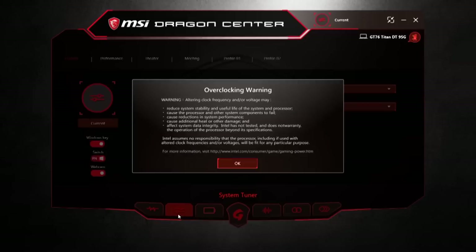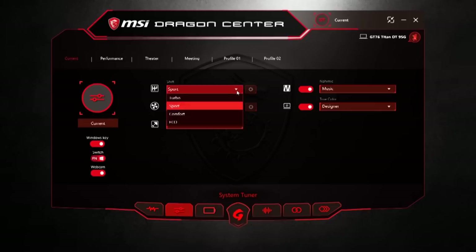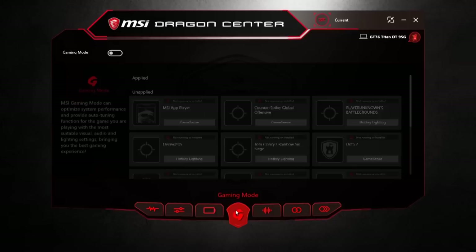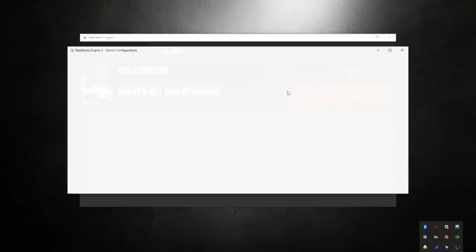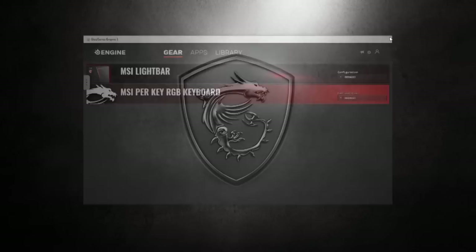The MSI Dragon Center does a lot of things for the GT76, but many you can live without. My favorite part is the ability to fine-tune the GPU and CPU fans independently. I also like that I don't need this software to get the most out of the machine — I can use the dedicated maximum fan button and tune everything in the BIOS or third-party software. The SteelSeries keyboard software has been working very well for several years and comes pre-installed.